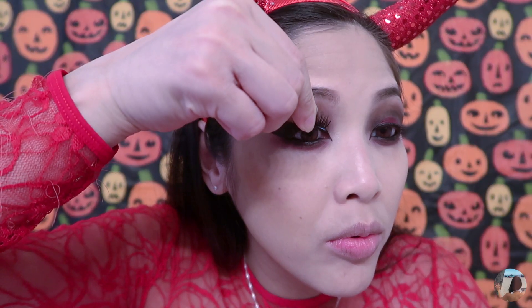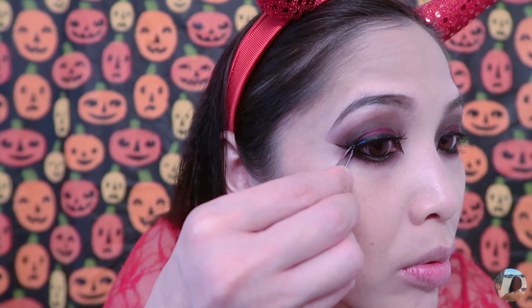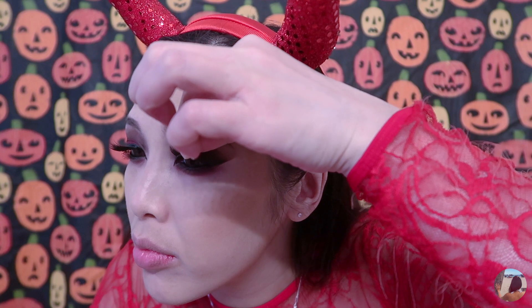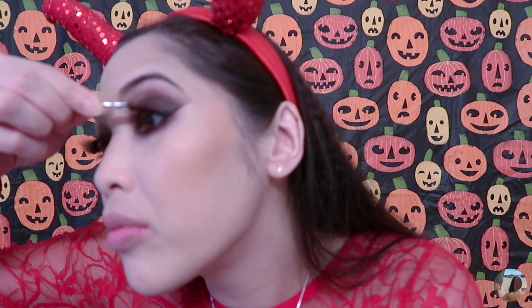I will also be applying false lashes. For my lips, I will be applying a black lip liner and thicken it out a little. Then I will be applying a red lipstick.